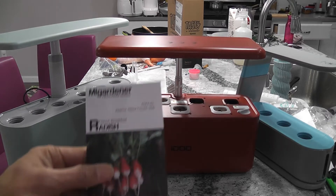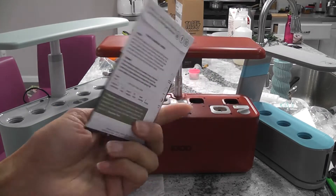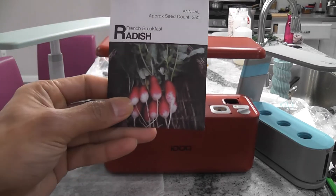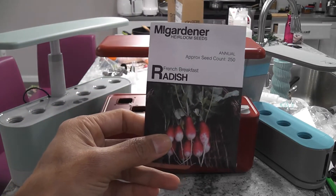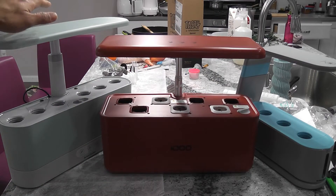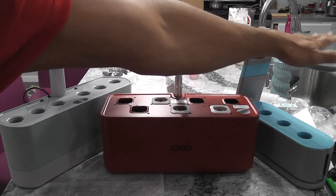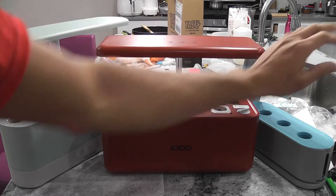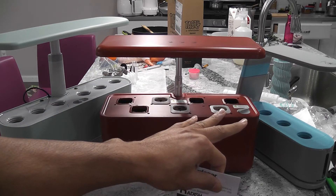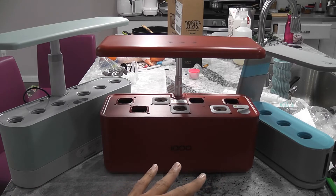For this I am going to start radish seeds — I know these radish seeds will grow in 25 days, the packet says the same thing, and I recently grew these radishes and was able to harvest in 23 days. I'm going to start these radishes in all three gardens: the AeroGarden Harvest Slim, the iDoo hydroponic system, and the AeroGarden Sprout, which is the smallest model, so we can have a side-by-side comparison.